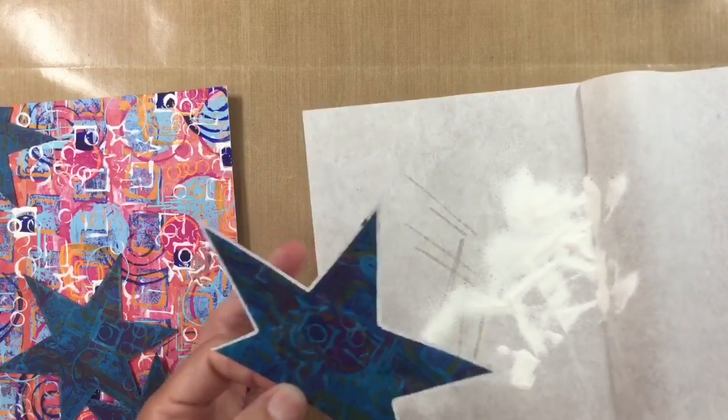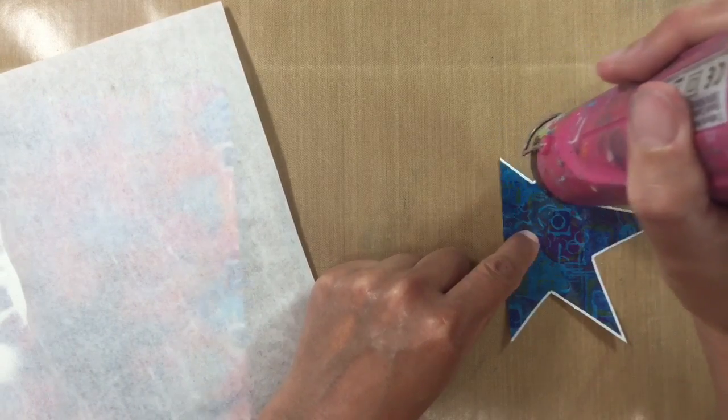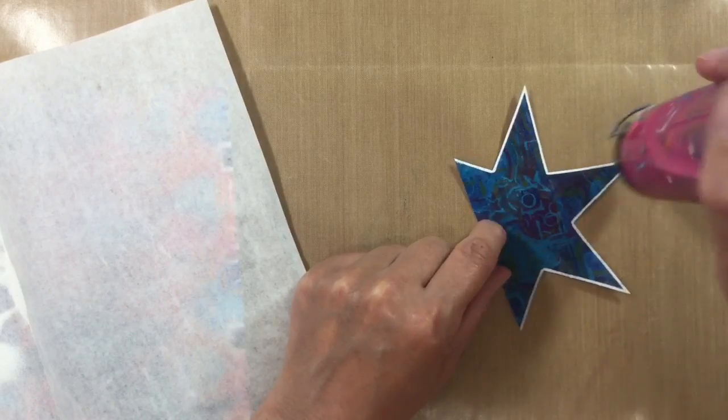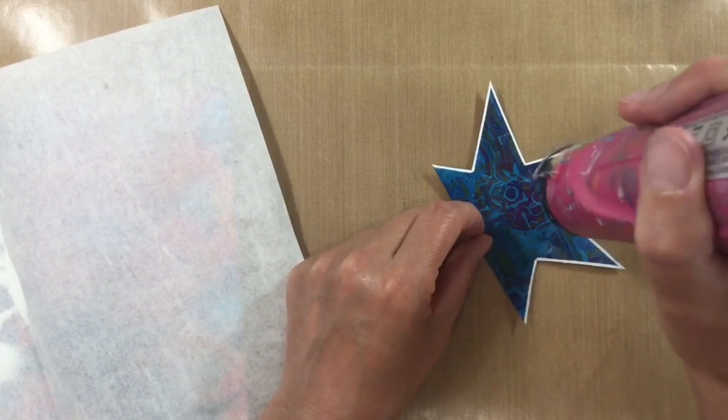I grab a fine paintbrush to get rid of any bits of embossing powder that I don't want, because once you've heat set it that's it — you're stuck with those bits. Put that to one side, grab my heat tool, let that heat up for a second, and let it melt. Just look how gorgeous and bright the edges are — I've missed a bit here but I can go over it. That's fine.